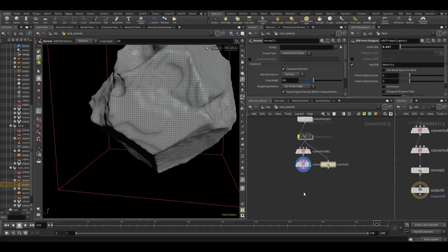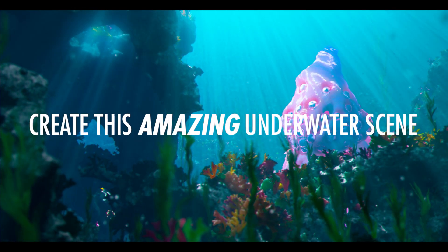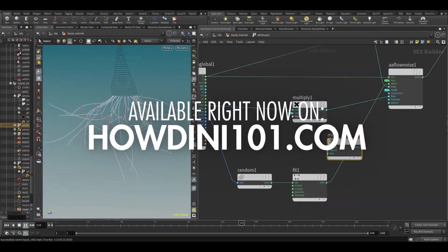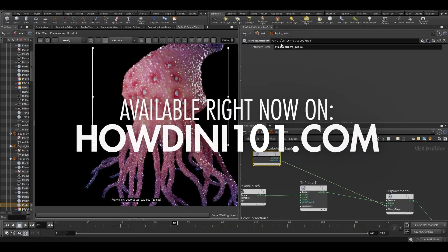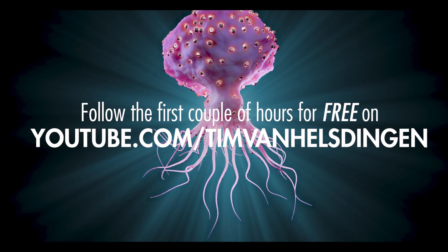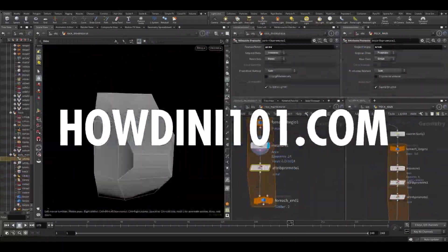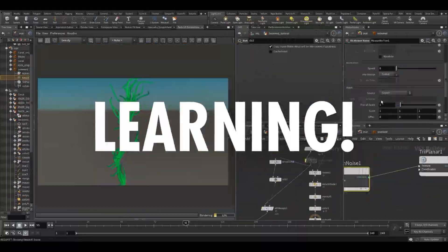We'll start at the very basics and work our way up to creating this amazing underwater scene. This course is already available in its entirety on Houdini101.com, but the first couple of hours will also be released on YouTube for free on a week-by-week basis. So check it out now on Houdini101.com and let's get learning!